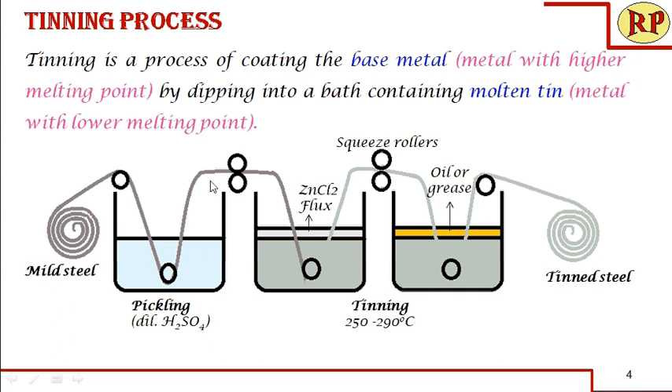After the pickling bath, the sheet enters the zinc chloride flux and then into the molten tin bath. The role of zinc chloride flux is mainly to dry the pickled mild steel and then prepare the surface of the mild steel so that proper adhering of tin takes place — that is, tin is properly coated over the mild steel.